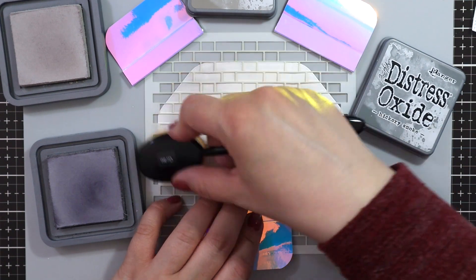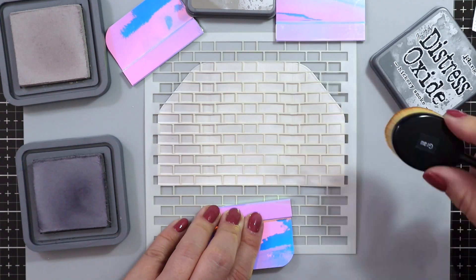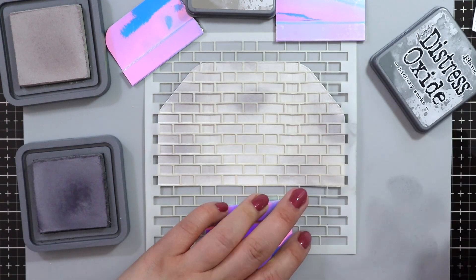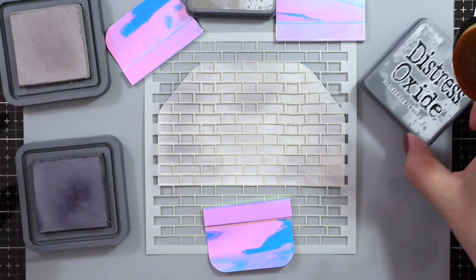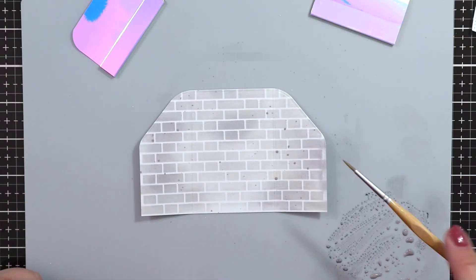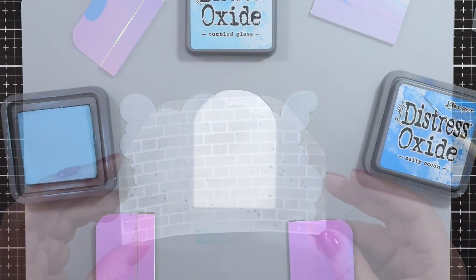Now I'm using the Brick Stencil by Lawn Fawn, and I'm inking some brick details on with Hickory Smoke and Pumice Stone. I'm just adding some spots that are a little bit darker, just to give the background a nice distressed look. And I'm also adding some Hickory Smoke splatters just for a bit more interest.